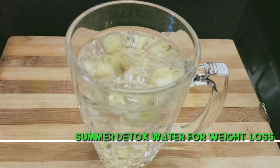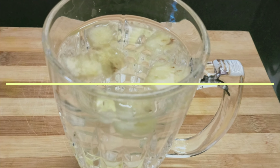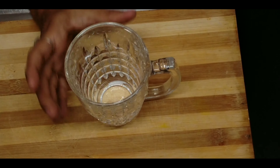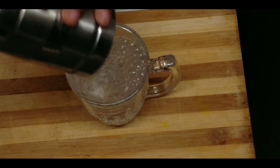Hello everyone, welcome to the channel. This is a glass of water for summer weight loss detox.